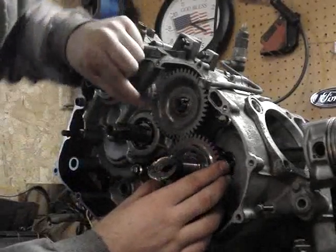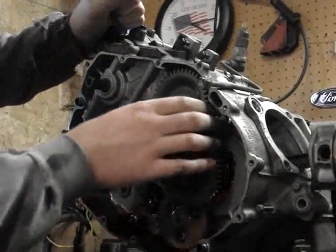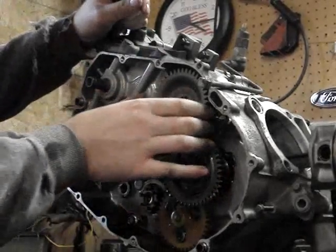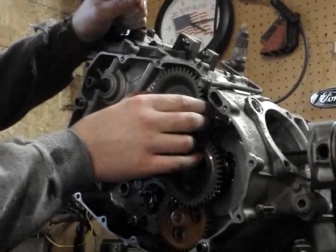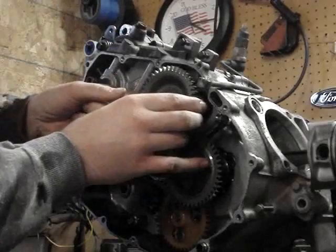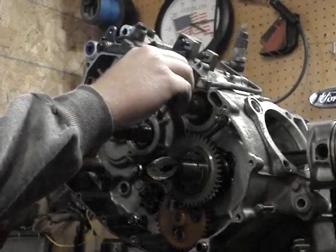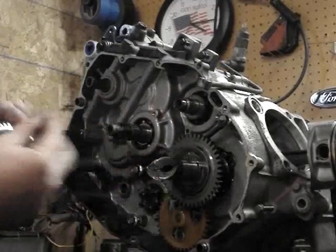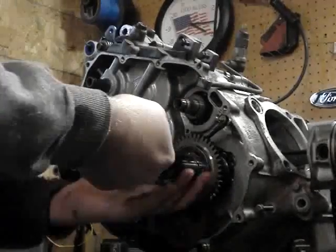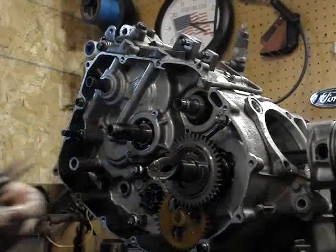And these, when you put them back together, there's timing marks on them too. What this is — this is your balance shaft. It's not your camshaft. Your camshaft's up in your head. These things have a balance shaft on them because it makes them run smoother because it's got a single cylinder with a four-stroke. Then you've got a little key here. You want to make sure you don't lose that either. Now we've got snap ring pliers here — slide our snap ring off.